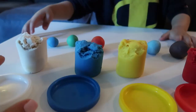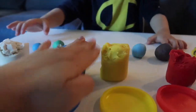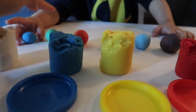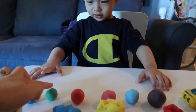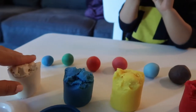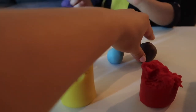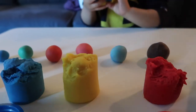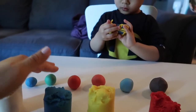We combine white, blue, yellow, and red. Blue and yellow become green, blue and white become light blue, and red and blue combined together become purple.